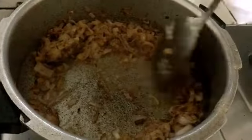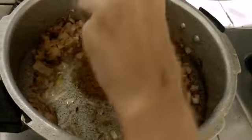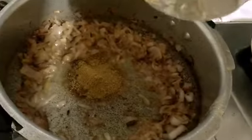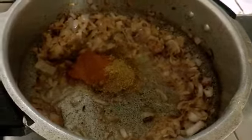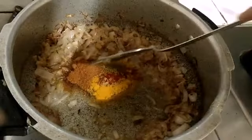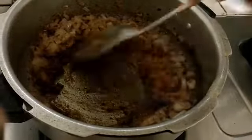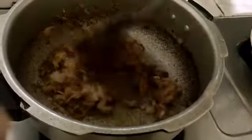Keep the onions aside so that they release oil in the middle. Then we'll be adding the zeera powder — that's cumin powder — dhania powder, that's coriander powder, garam masala, red chili powder according to your taste, and turmeric powder. Stir fry nicely in oil. Once you get a nice aroma, mix it in with the onions and stir fry for some time.